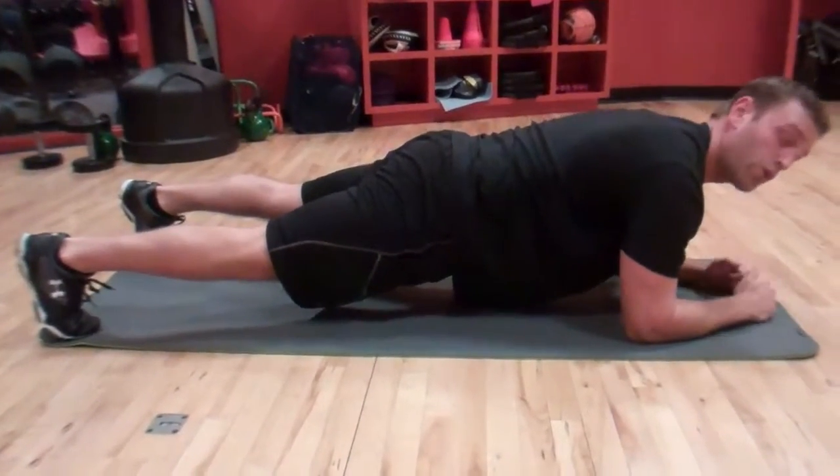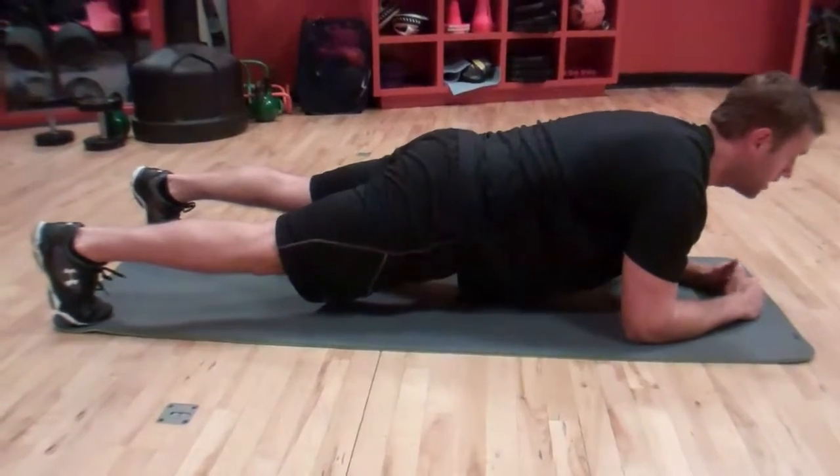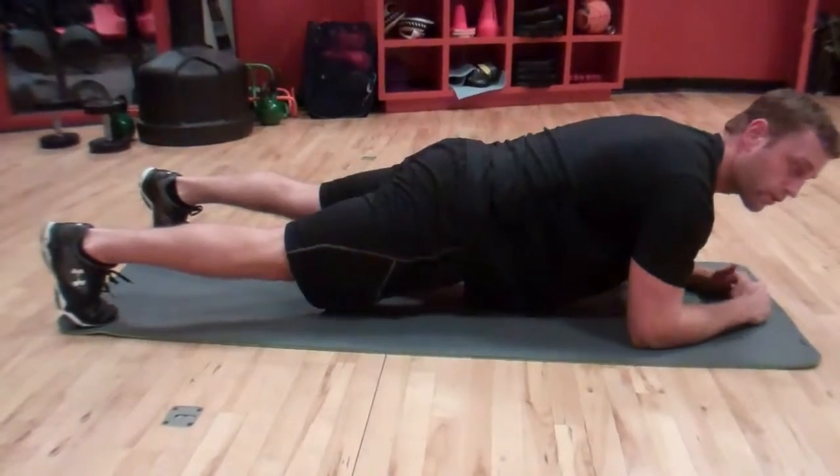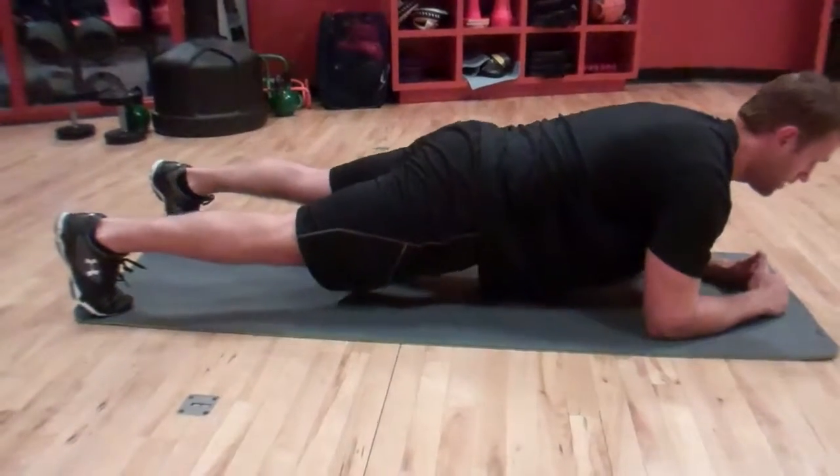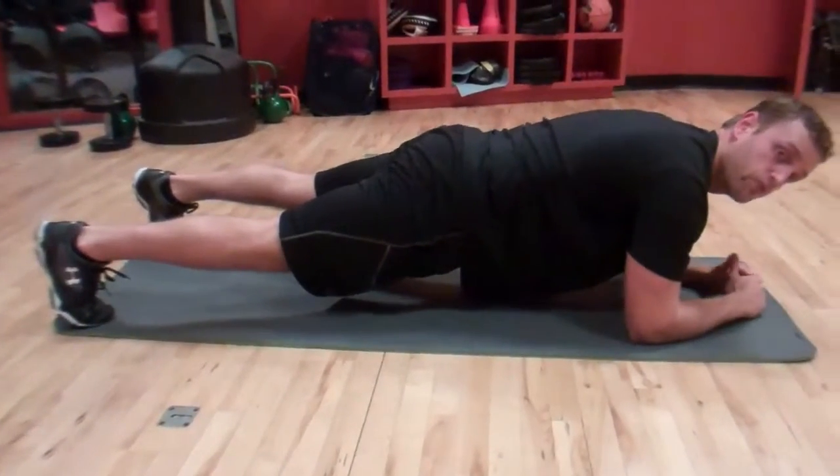Basically you just hold this position, really keeping the abs and core tight. If the lower back starts to buckle a little bit, you can always put the butt up in the air a little bit for a break and come back down. You can basically hold this movement until failure.